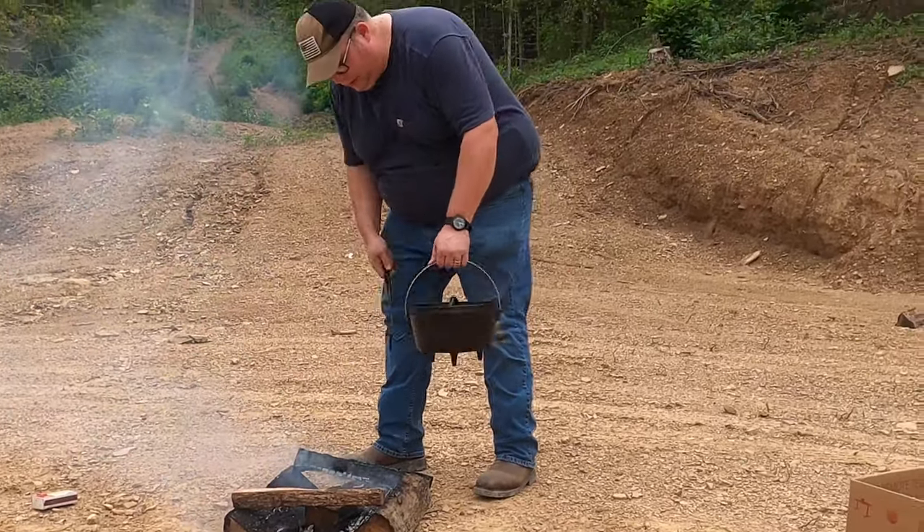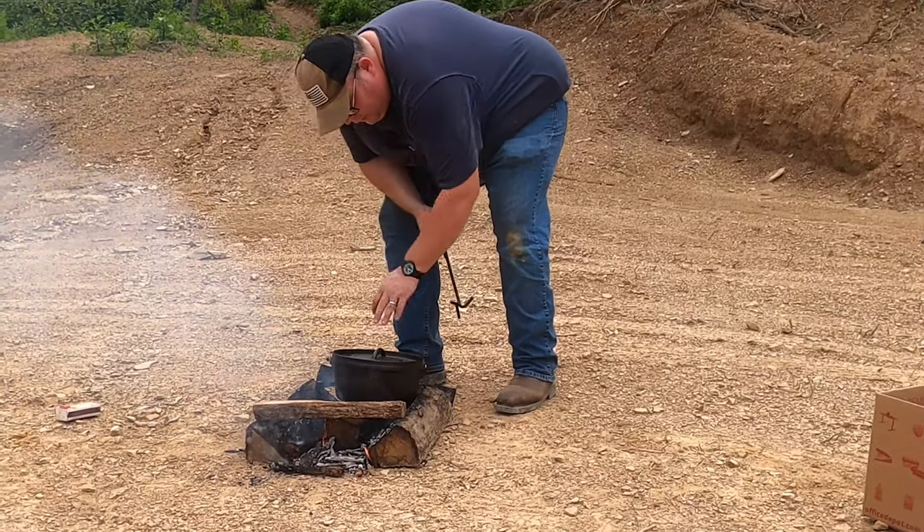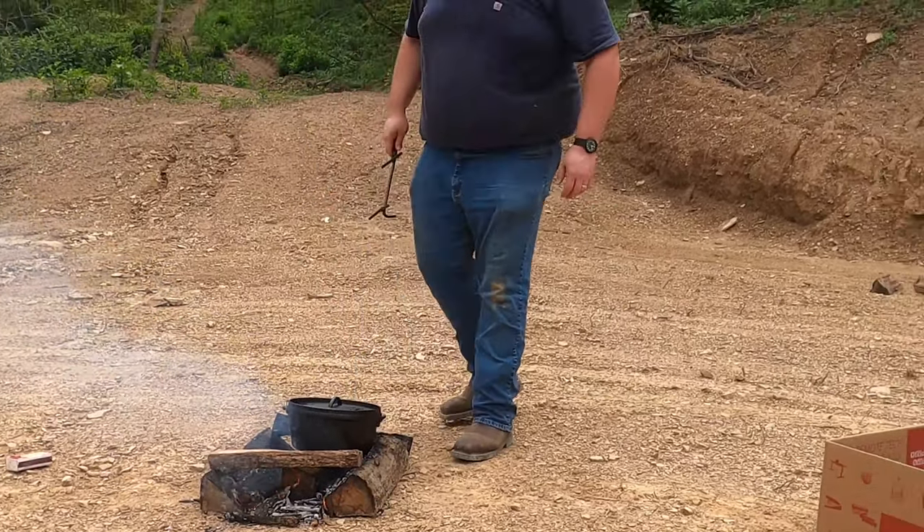Got our fire going and I've let it sort of burn down just a little. We'll go ahead and set this large Dutch oven on here and let it start getting hot. We'll prep our food.